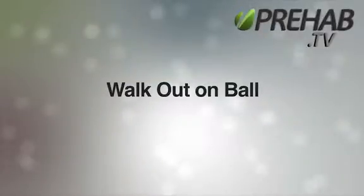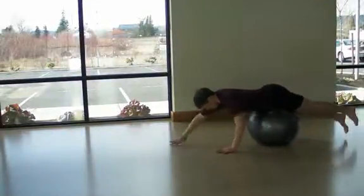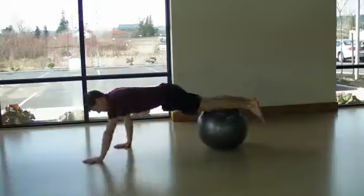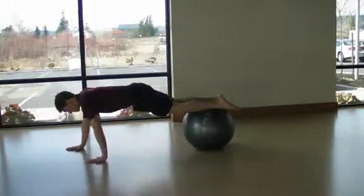Walk out on ball. Start with the ball underneath your belly, hands on the floor. From this position, slowly walk yourself out as far as you can comfortably, and then walk yourself back.